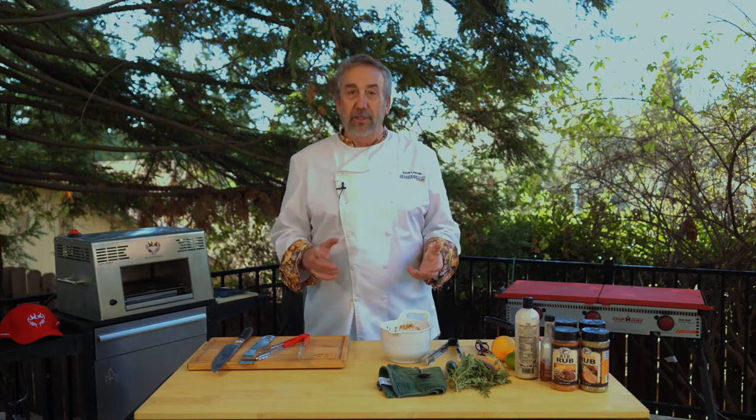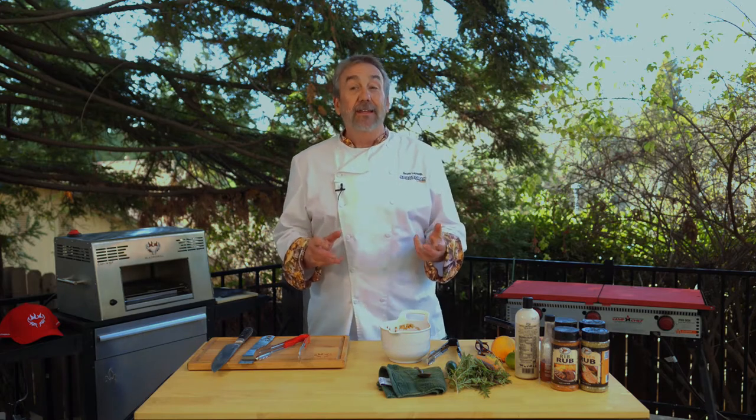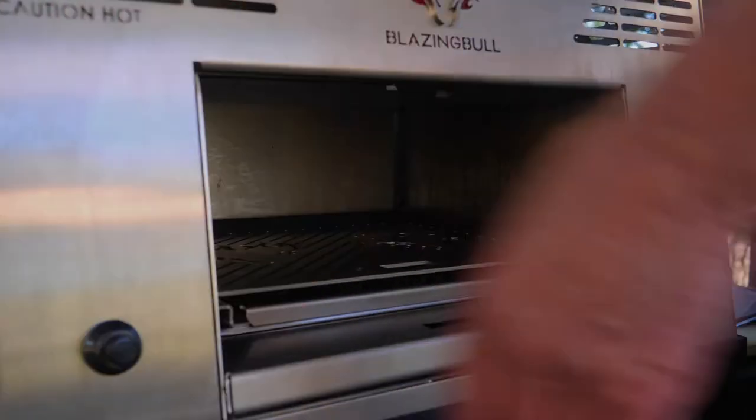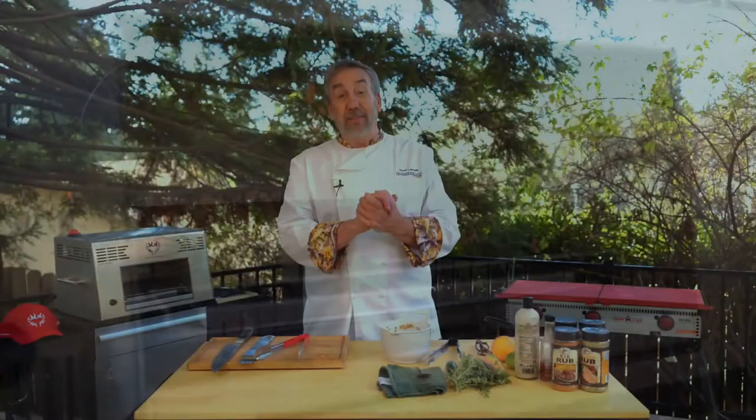I got a brand new piece of equipment to add to my outdoor kitchen. The Blazing Bull Infrared Cooker — what's really cool about this is it gets up to 1500 degrees. 1500 degrees. And what it's going to do is sear that meat, chicken, fish, quail, duck. I'm going to put it to the test.